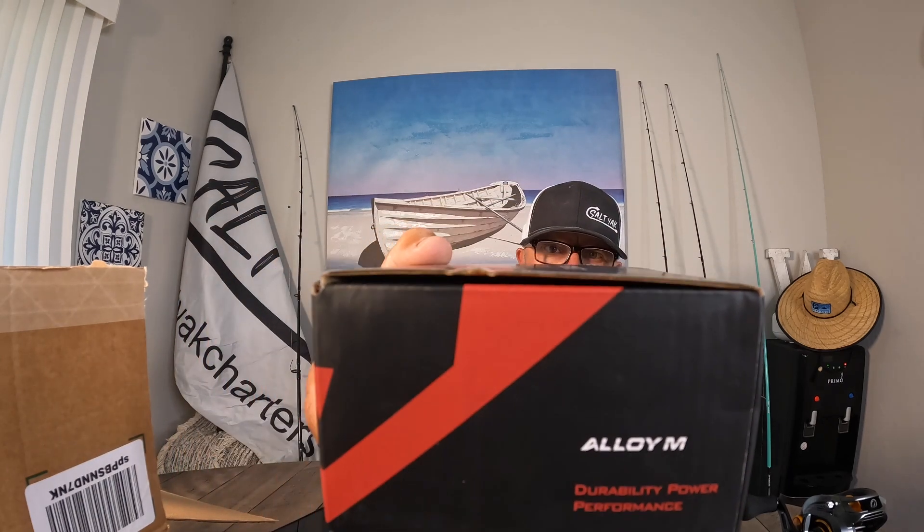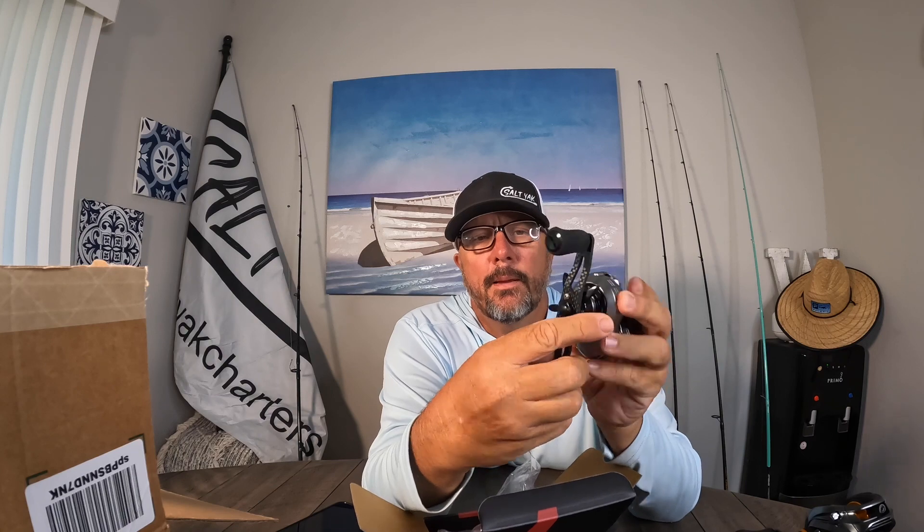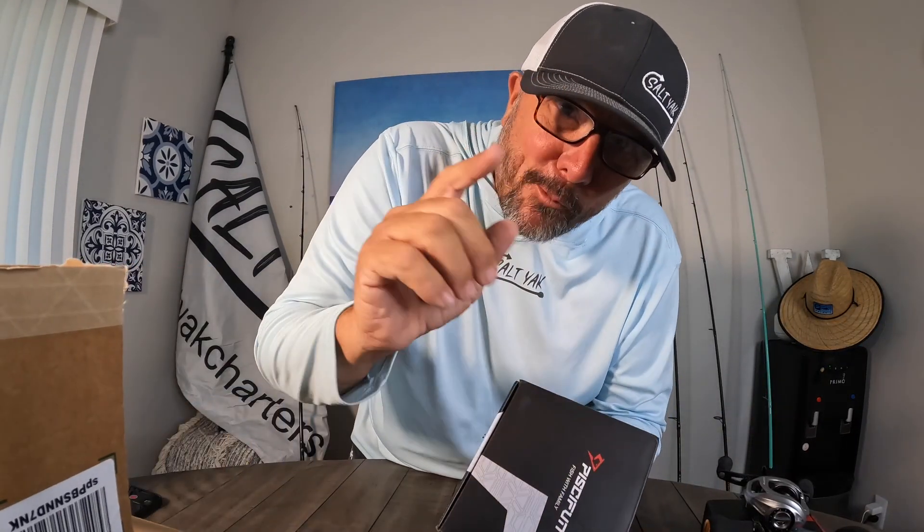Next is another baitcaster — this one is called the Alloy M. It also has nine bearings and this is a 7.5 to one. I'll probably use this to fish my jigs because it's a little bit slower, and that's actually a good thing when you're bottom fishing. The action is nice, same sort of star drag handle — it does click, and the spool speed adjustment clicks as well. This is a super nice reel. I love the look of the crank handle — it's got that carbon fiber look. Sweet looking reel.